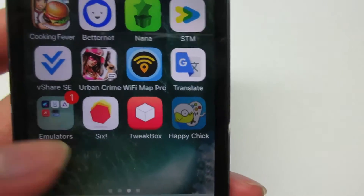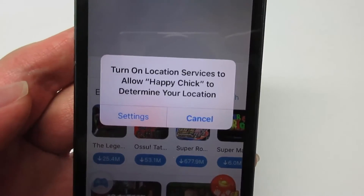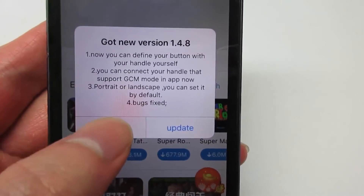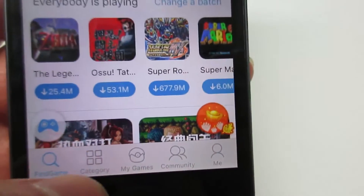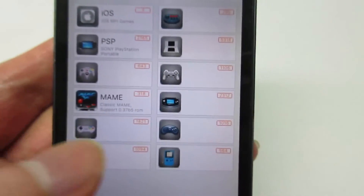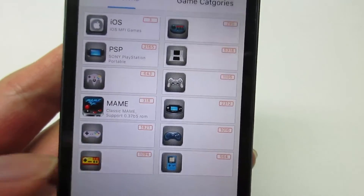Open the app and it will start loading. It's going to ask you to turn on your location service — click Cancel. Then it's going to ask if you want to update — always click Cancel. On the bottom right you have the Category section, and you can see it loads all the platforms: GBA, NDS for iOS, PSP, and much more that you can play.